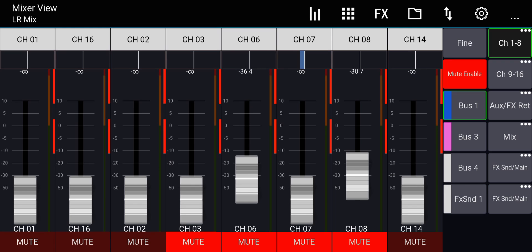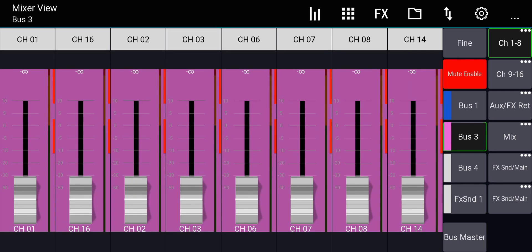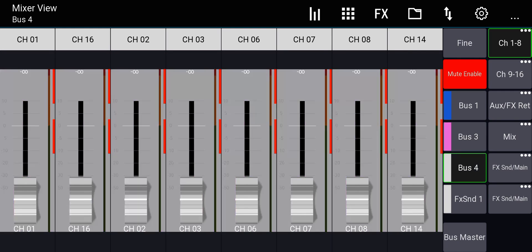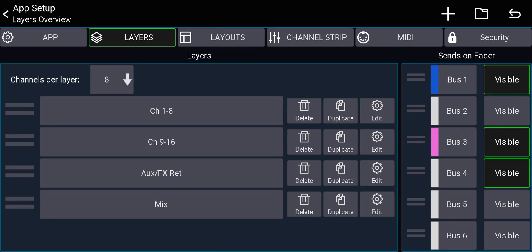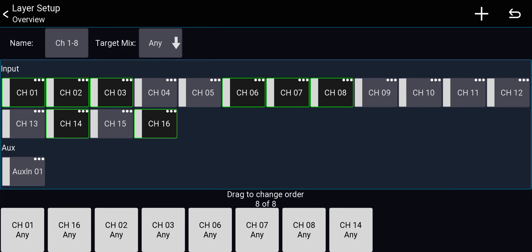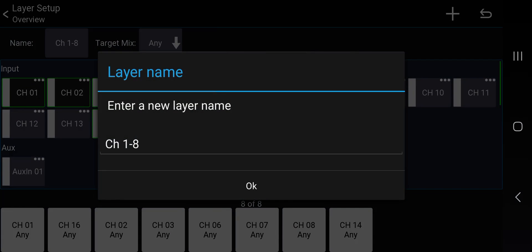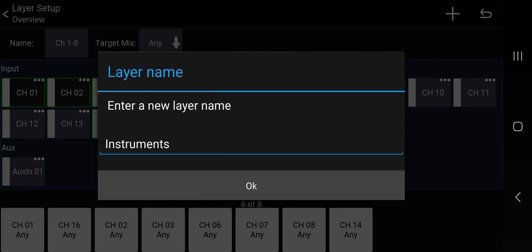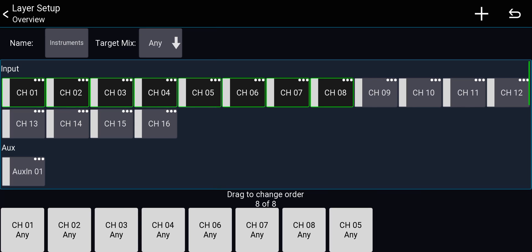This is what I need: I click a monitor bus, send stuff to it — drums and guitar monitor, piano monitor, or reverb send. Very quick and easy. I'll delete the default layers and build my own. First layer: I'll rename it 'Instruments' — hold-press on the layer, tap the name field. This layer has channels 1 through 8 in order, which are all my instruments.